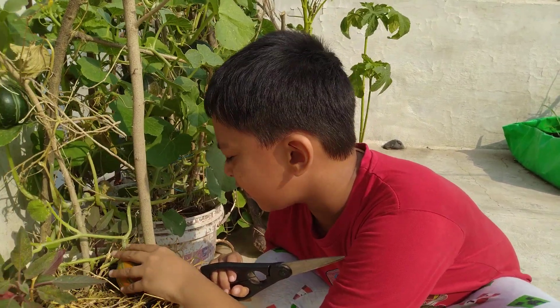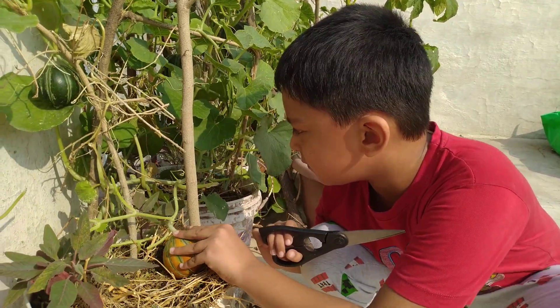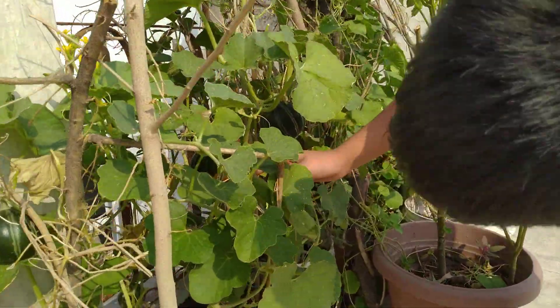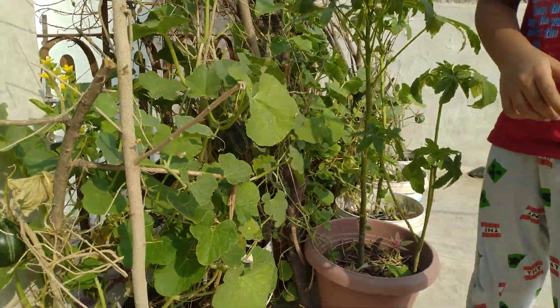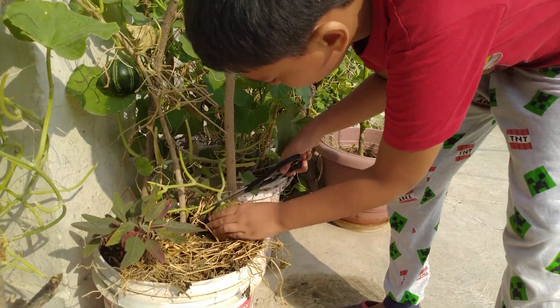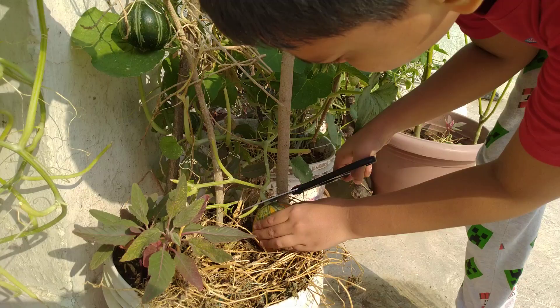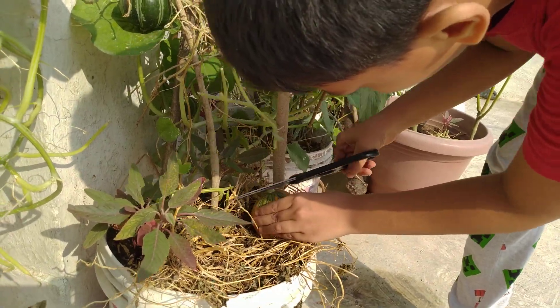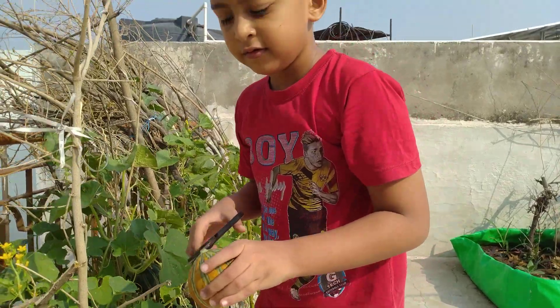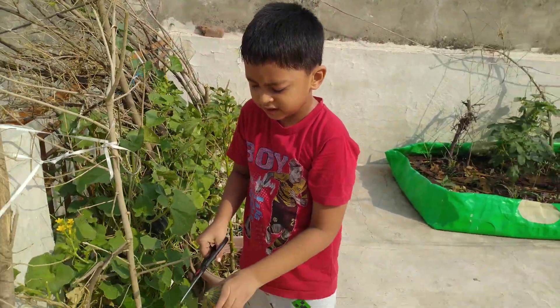Hello friends, today we are going to harvest this musk melon — the musk melons are ripening. Now we are going to cut it like this. I thought this one might be too hard to cut, but now it is not. We have to cut this piece too.